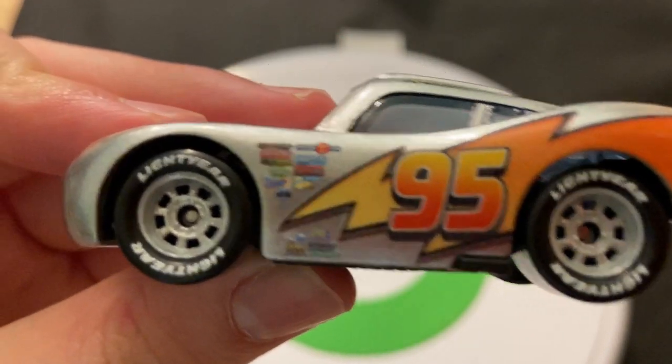You can see all the sponsors on the side — a bunch of them. There's Easy Idol, Gaskets, Gasper and Leakless, and a Clutch Aid. I'm not actually sure what that last one is. There's also the 95 with the lightning bolts, and Rusty's Medicaid Bump Roitman on both sides.